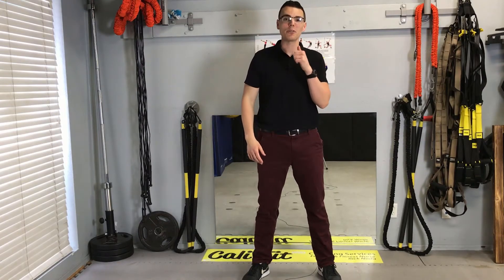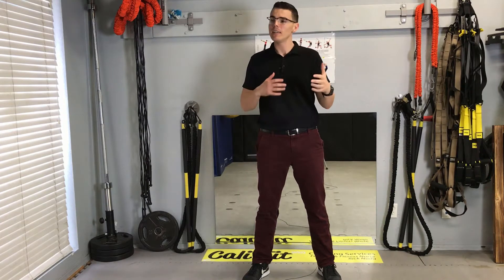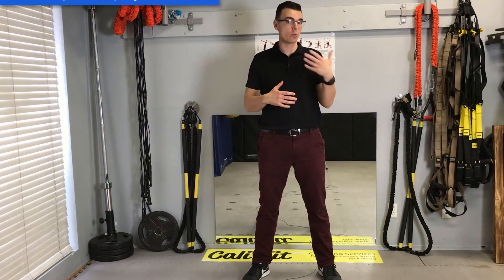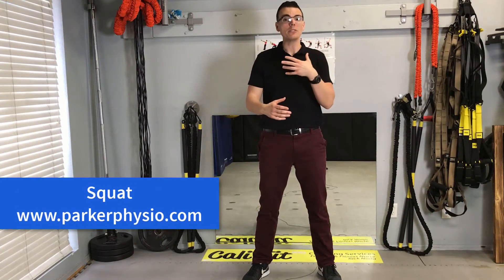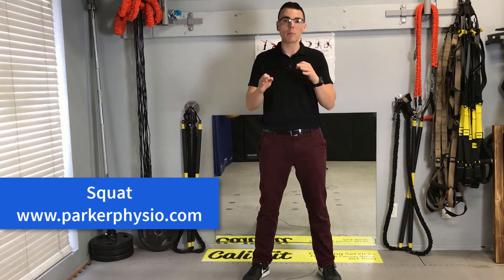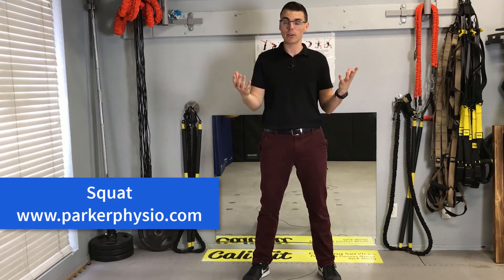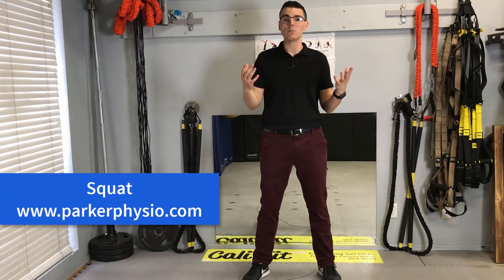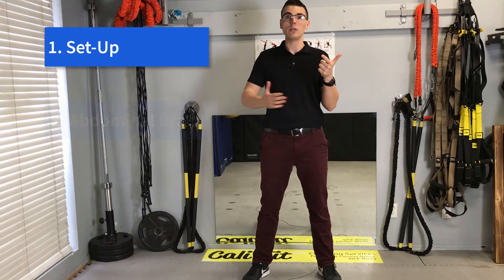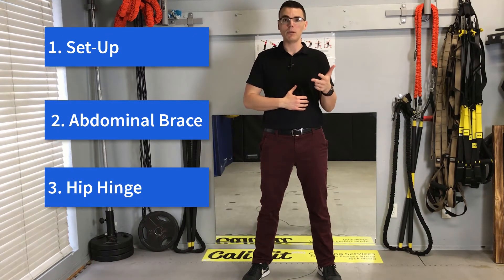Hey everyone, Dr. Matt Parker, physical therapist here at Parker Physio. Today we're going to talk about a movement that seems simple but one that I see get botched all the time — the squat. There are many intricacies to the squat, but I'm here to talk about the big picture. We want to make sure of a couple of things: one, a good setup; two, a nice abdominal brace; and three, a nice hip hinge.